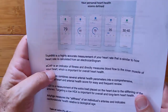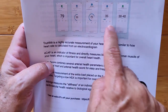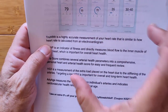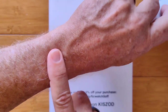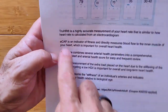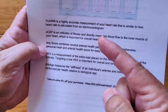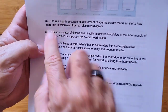When you wear this and do your sensor touch and collect information sent over to your phone, you get these different readings. There's True HR — a highly accurate measurement of your heart rate, similar to how heart rate is calculated from an ECG, making it much higher accuracy than a typical wrist PPG. ECAP is an indicator of fitness and directly measures the blood flow of the inner muscle of your heart — the little finger sensor is measuring that. It's the comparison between the two sensors that derives it.